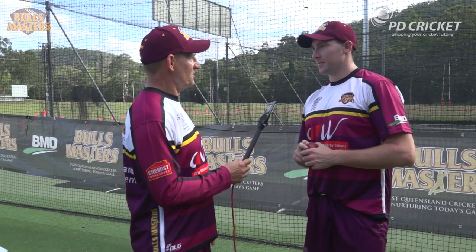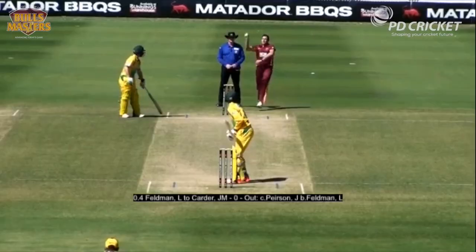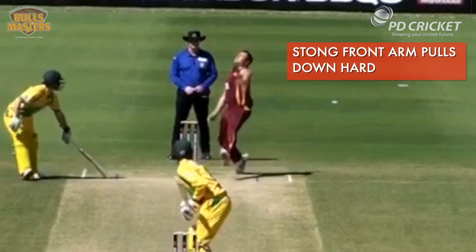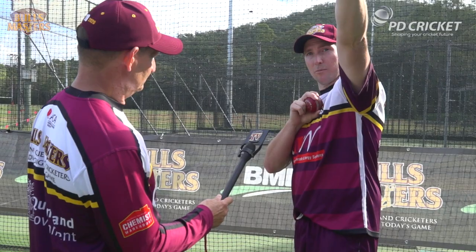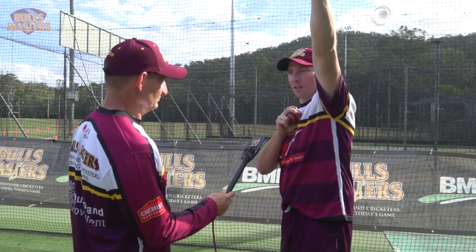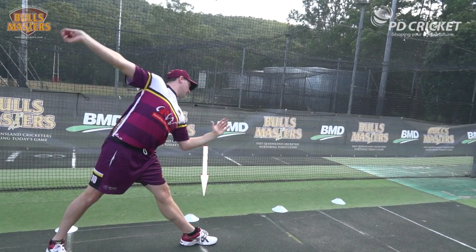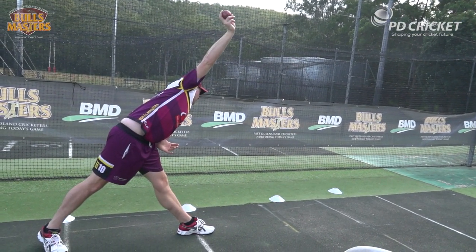Luke, there are some really quick bowlers on the scene at the moment. What's the key to bowling quick? Well, to bowl fast you need nice strong levers. When I was talking before about pulling the chain, you want your front arm in a nice strong position at 45 degrees or maybe just a little bit higher, to really give you the maximum amount of strength to pull down nice and hard, which makes the hand with the ball in it come over quicker.